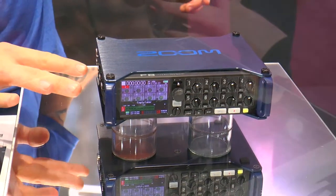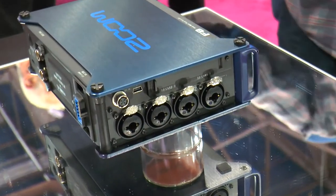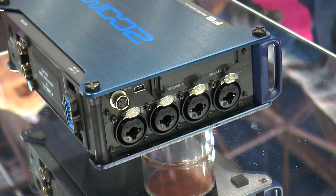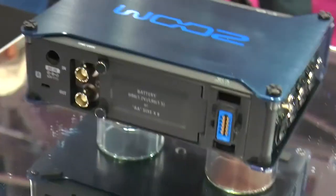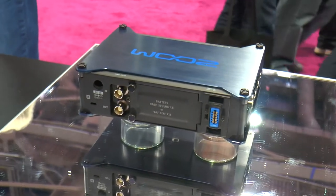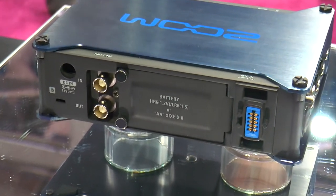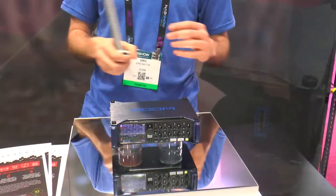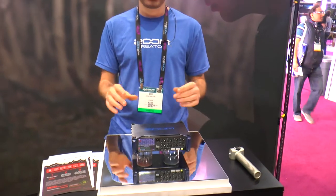On the side, you can see it has a dual SD card reader, USB out, and a Hirose 10-pin. On the back, we actually have a connector for our proprietary Zoom external microphones, so you can use it with any of our EXH6, shotgun microphones, XY microphones, or mid-side recorders. We're going to have some great accessories to come for this product also.